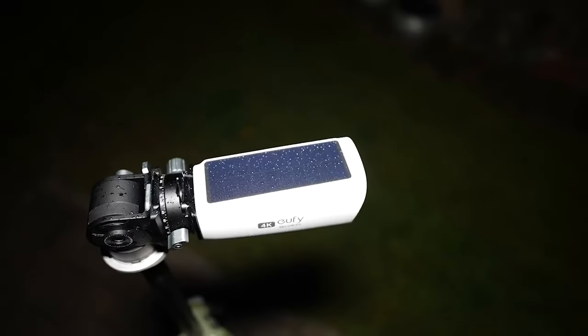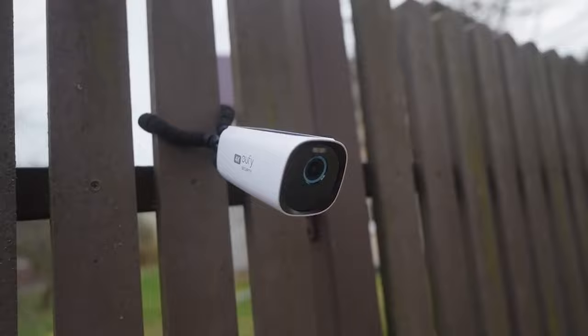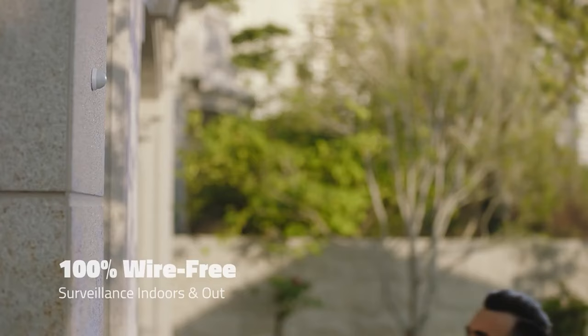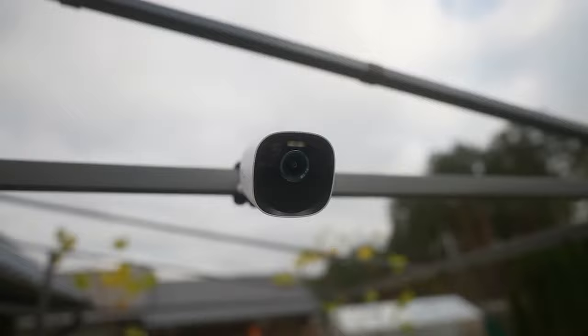You may have heard about the Eufy brand if you're a user of smart devices. Eufy has developed a new generation of easy-to-use smart home devices designed to enhance your life at home. It's specifically known for its highly innovative security cameras, including indoor, outdoor, and doorbell cameras with multiple image quality and power source options. Today, I will be telling you some interesting facts about one of the latest and very famous Eufy Cam 3.